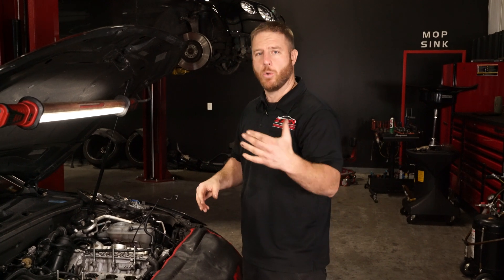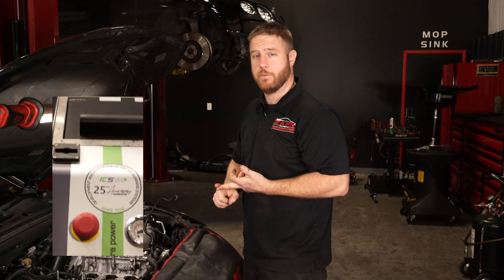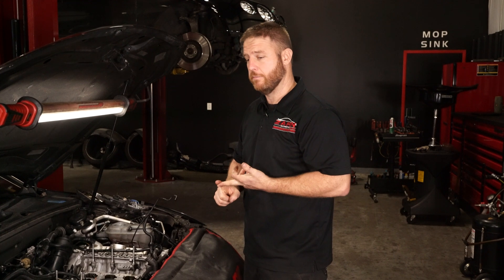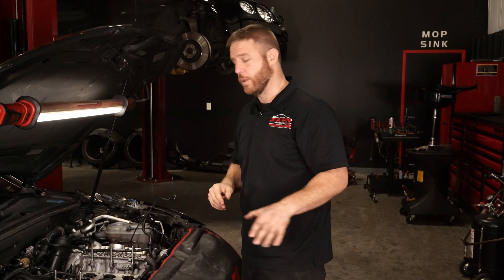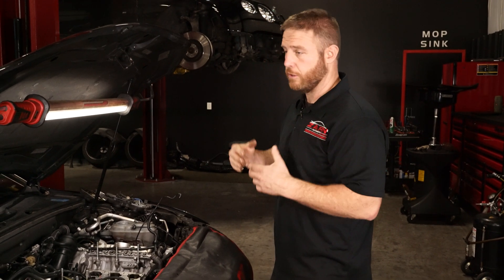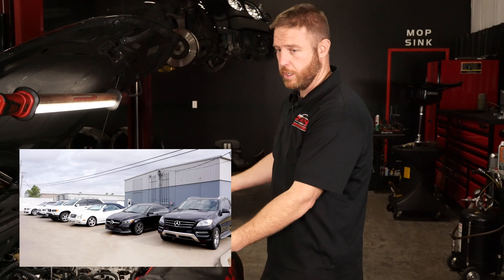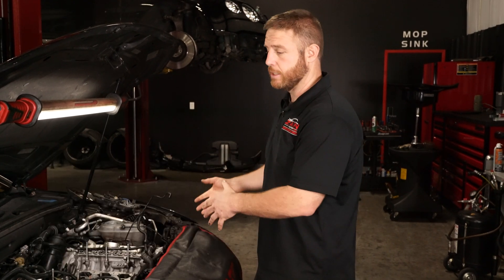Dry ice is a feature a lot of shops don't offer. The machine is expensive and the dry ice can be pretty expensive if you don't have a supplier close by, so it's not for everyone. I'm not saying go get a dry ice machine and start blasting away unless you have a need for it. If you're doing a lot of European direct injection cars, you really need either walnut blasting or a dry ice machine.